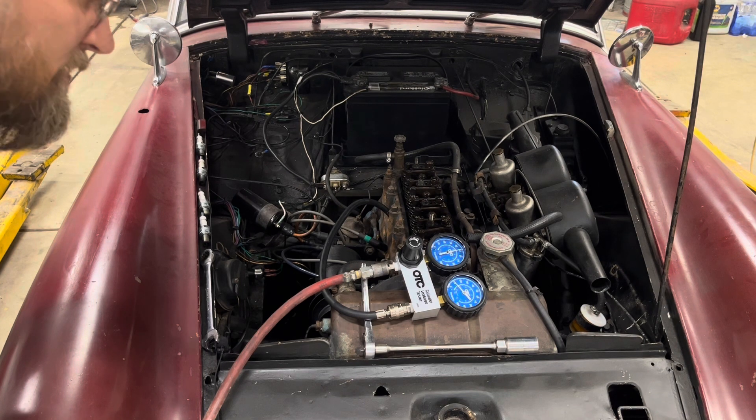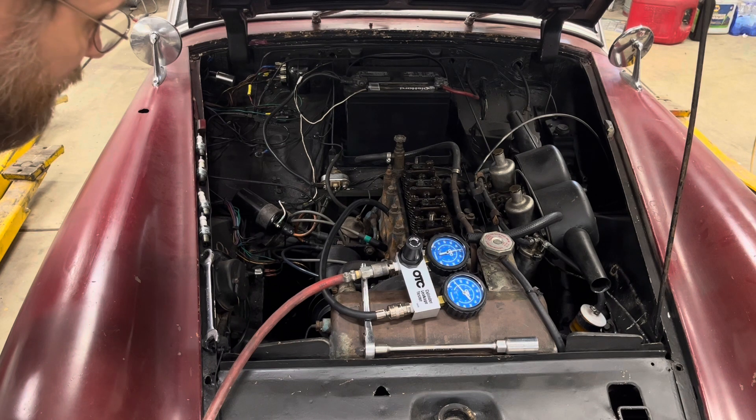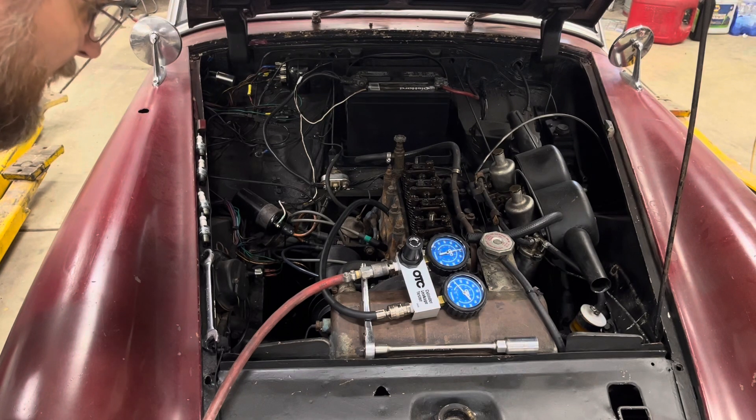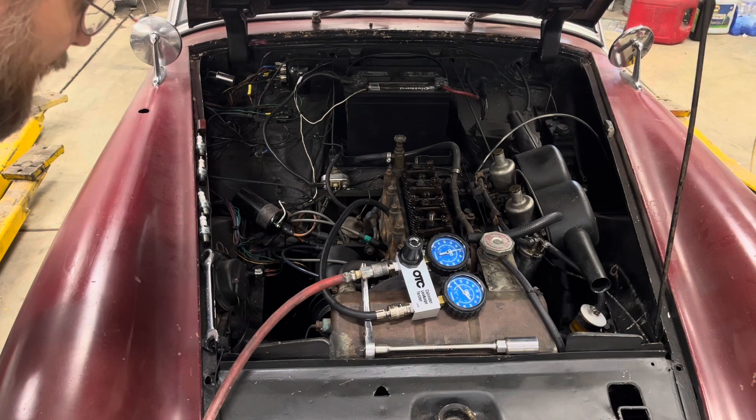The symptoms were that it seemed to just be rough running, like it needed a lot of choke initially and would get better as it warmed up, according to the owner. That's usually a classic symptom of a burnt valve.